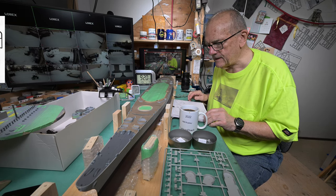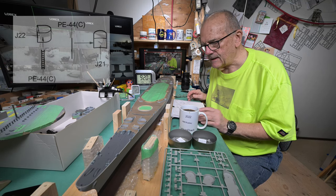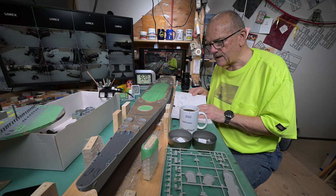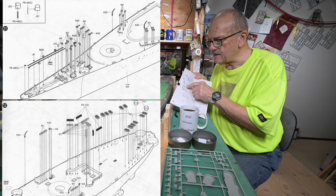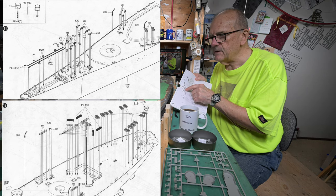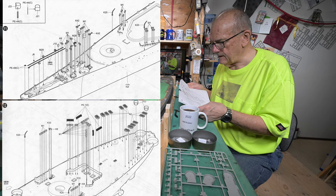So as long as I'm going to be painting these J21s and J22s, I may as well go through step 11 and also the stuff that we need on the stern. Some of the stuff I do believe we've got, but a lot of it we don't.